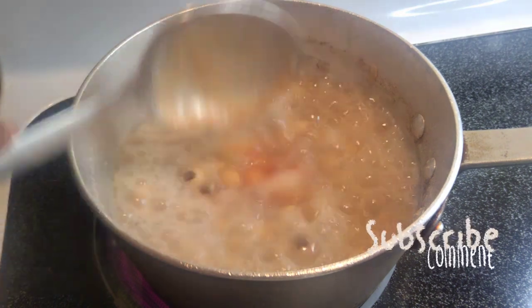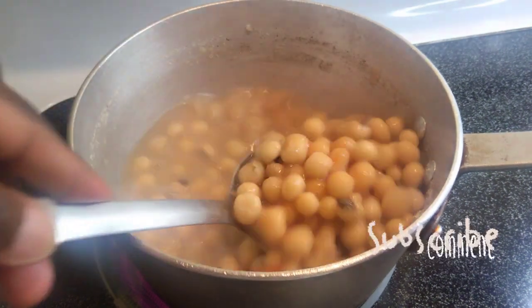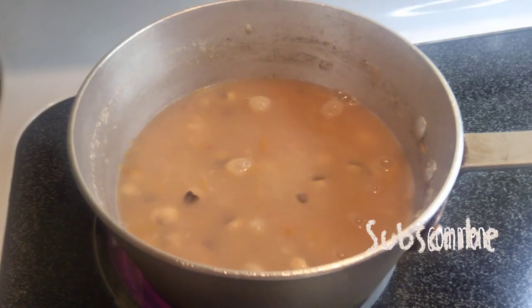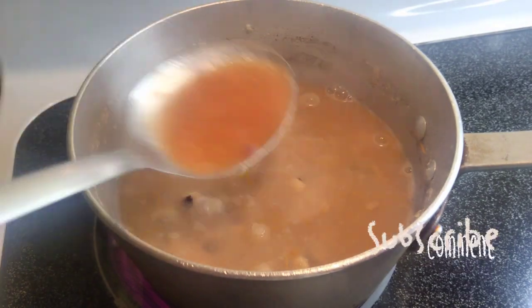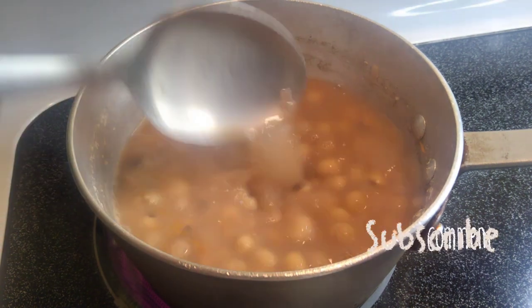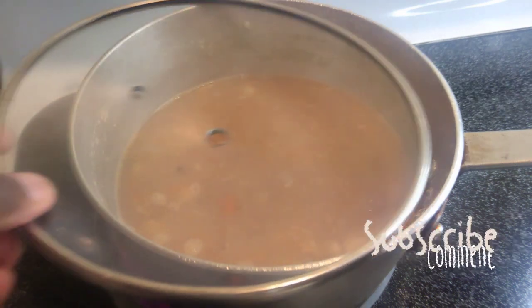Now I'm adding my puréed tomato, onion, and habanero pepper back into the Aboboi. I stir it periodically for a few minutes and let it simmer to the tenderness of my choice — however you like your Aboboi to look or taste.